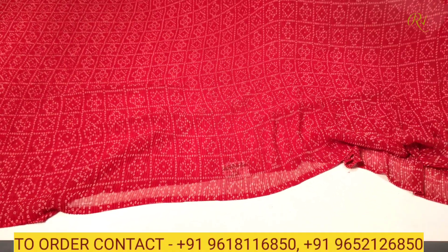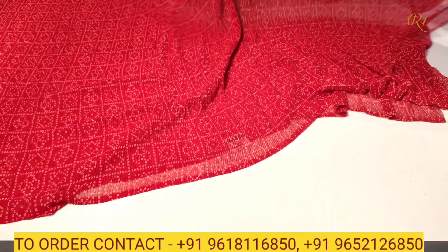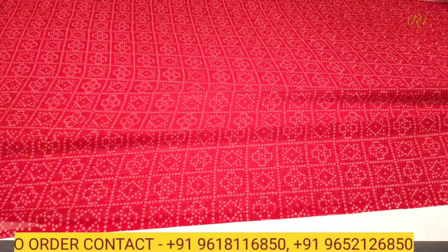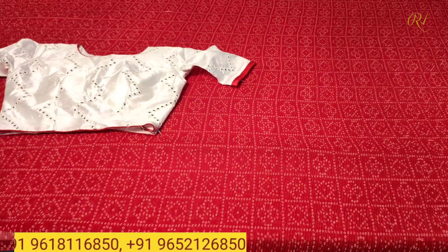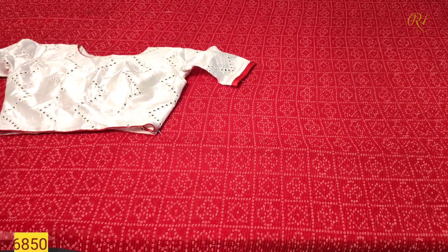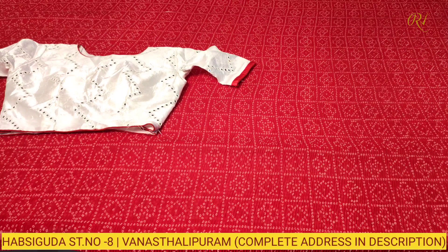Fully covered sari with the bandini prints, and the pallu is a totally running house sari till the blouse, fully in the same flowy pattern. The blouse is in silver color combination — very beautiful and very rich, fully mirrored work blouse. On the hand side we have got a border ruffle style border.